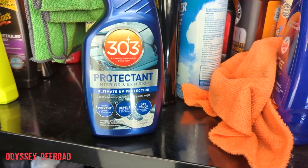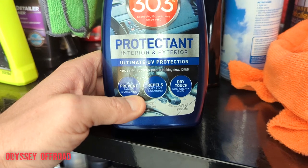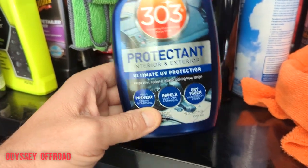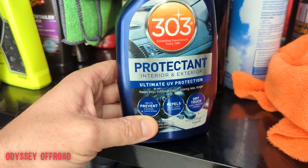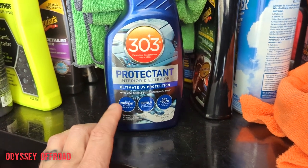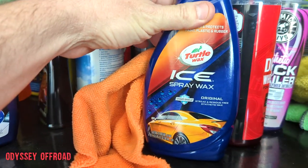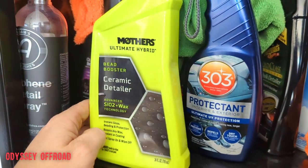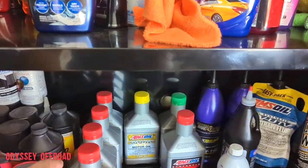The 303 Protectant is for interior and exterior - it has UV inhibitors in it, so it helps prevent fading on your plastics. These aren't really good for painted plastics though - if you have non-painted plastics like on the Raptor here, it's fine, but for ATVs with painted plastics this is just for plastic and vinyl. Spray it on, wipe it off, it leaves a very durable coating with great water beading. I also use a ceramic quick-detail spray - I have an Atoms one with graphene in it, which is a step up from ceramic.